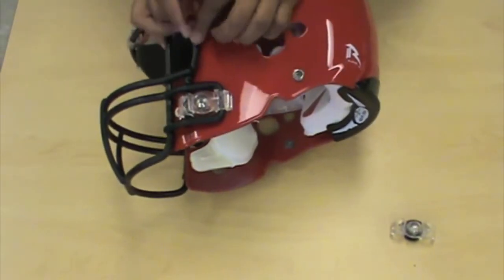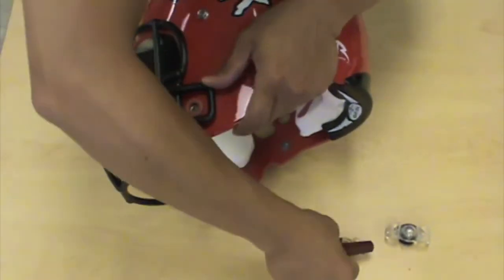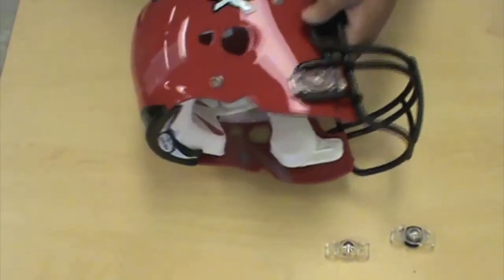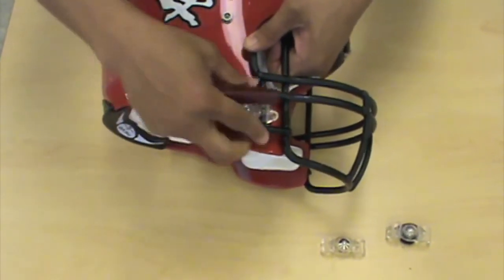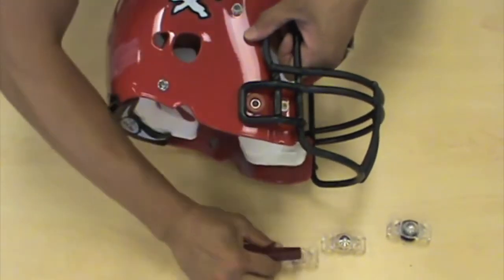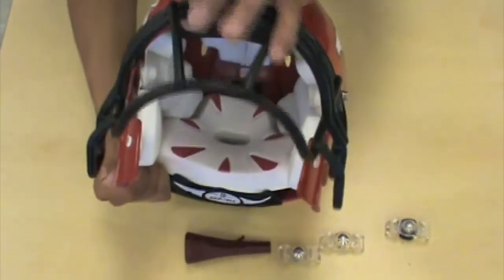Again, the rule is it should take you at the very most 30 seconds to access the airway. In this demonstration it takes roughly five seconds to pop off the one, and at the most another five seconds to pop off the other, in which case the face mask can be lifted and the airway can be accessed in less than 30 seconds.